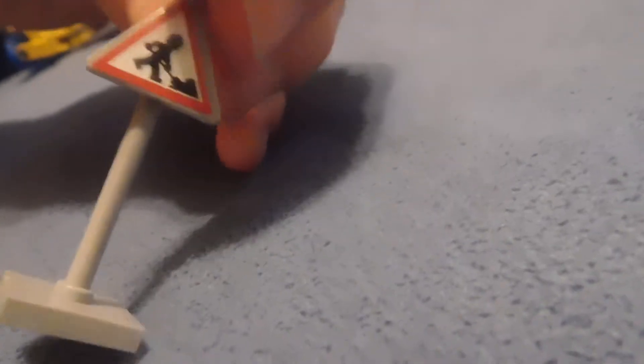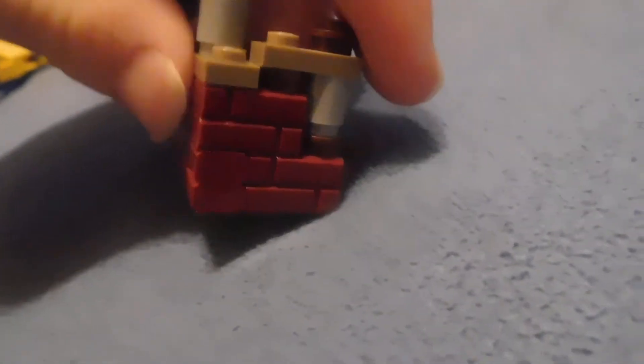And next up is this little sign. It's got a light on the top — I don't know why. The set also comes with these barrel cones, as I think they're called — just a bunch of studs stacked on top of each other. And last but not least is this piece of building with these masonry brick pieces.